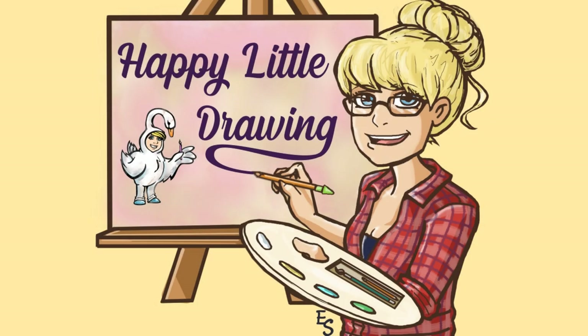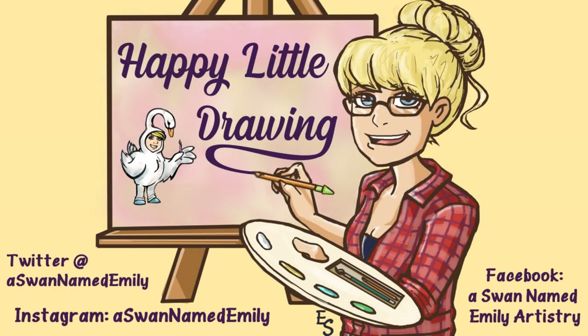Hey everyone! Miss Emily here, also known as a swan named Emily across the internet. Welcome to my quick tutorial on diary comics.